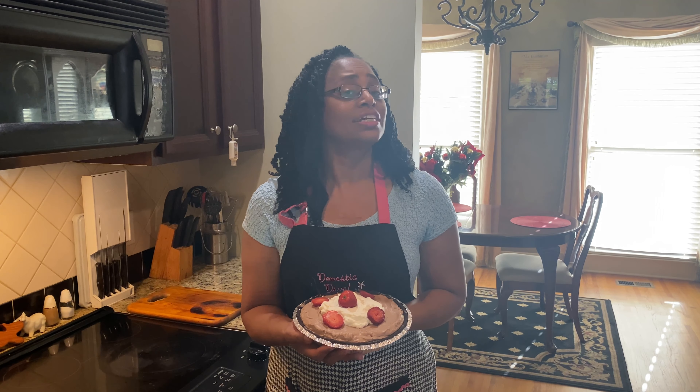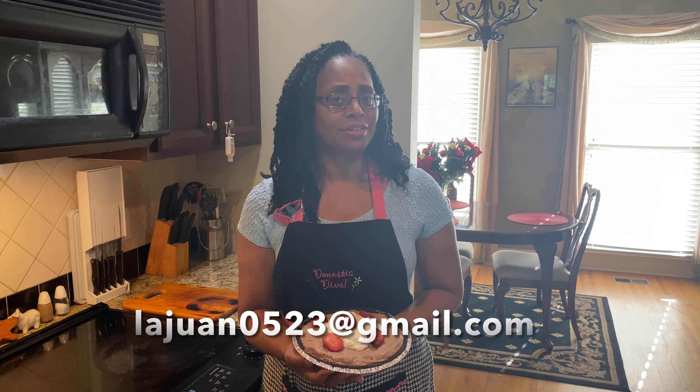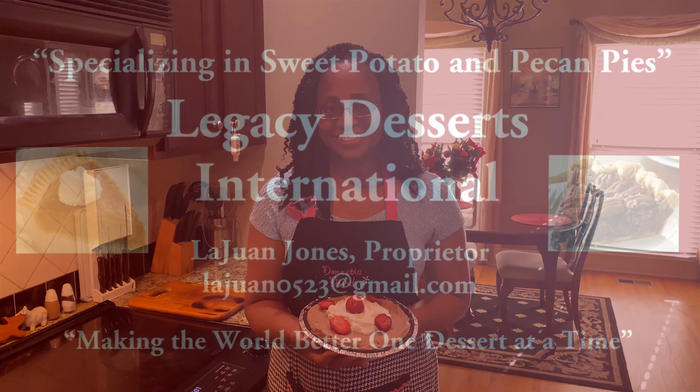If you'd rather not make your own cheesecake, feel free to contact me at lajuan0523@gmail.com and I'll prepare one for you. Have a blessed day. Bye.